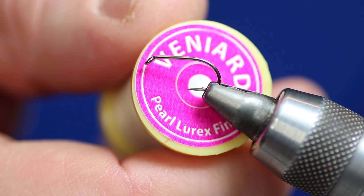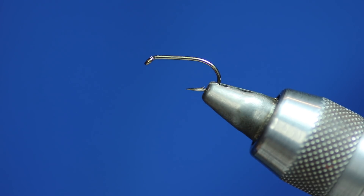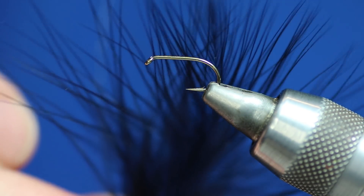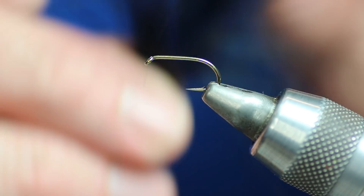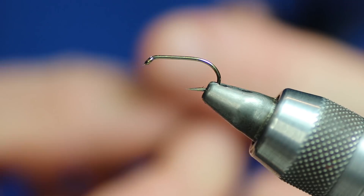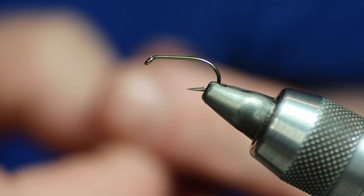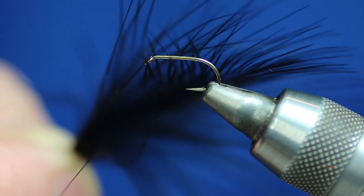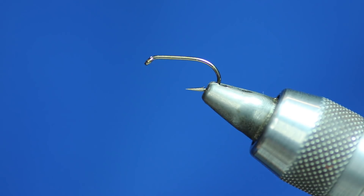Then we're going to need some Veniards pearl lurex — that's the fine stuff. The last thing we're going to need is black marabou, but this is the tip of the marabou. When I'm tying my flies and lures, all the tips go into a box, and that box is basically for cormorants, because cormorants should be tied with just the tips of the marabou.